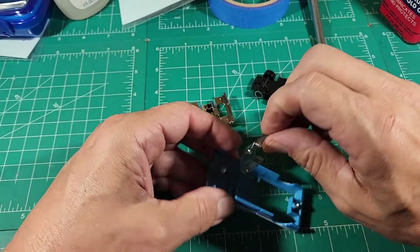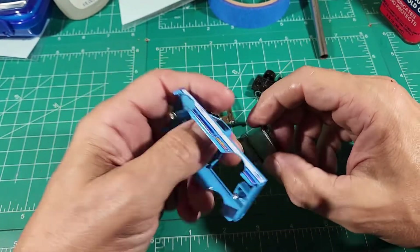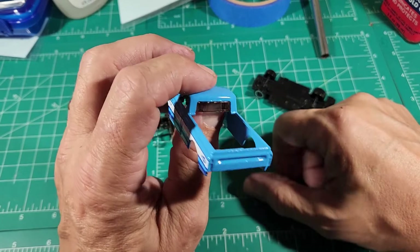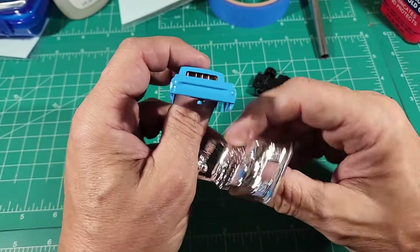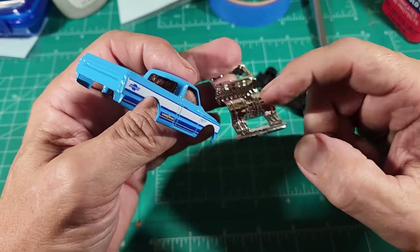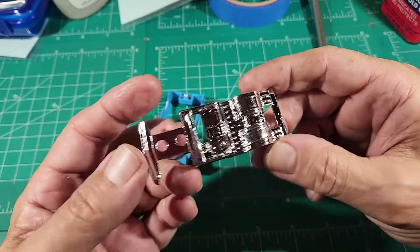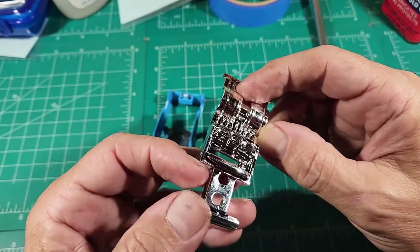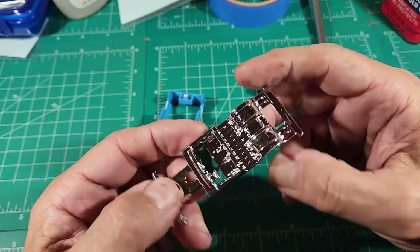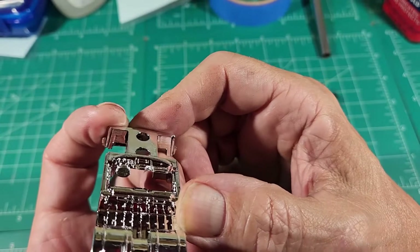Let's set that to the side for just a second. We have smoked glass — very cool. If you look carefully, the smoked glass is actually part of the rear bed of the truck; it has to be in there to seal it off. So when you do one, if you're going to paint the bed or anything on the inside of this bed, be sure to paint that too because it goes right up against there. Now you've seen the interior — that's all it is. You have chrome seats that are really detailed, and there are a lot of gauges and stuff on the dash that you can paint up in detail.